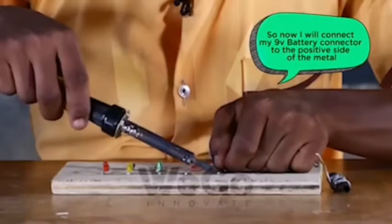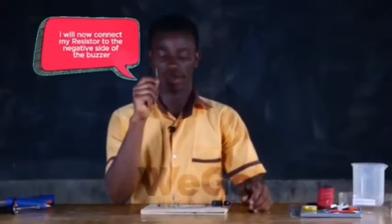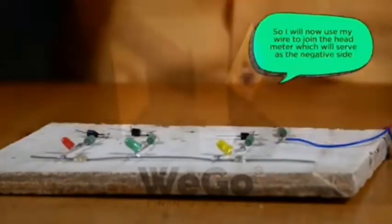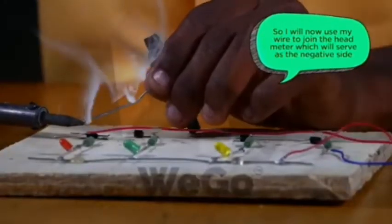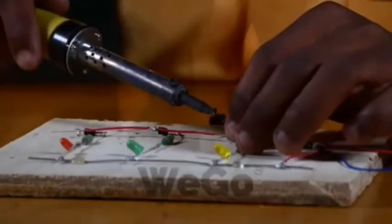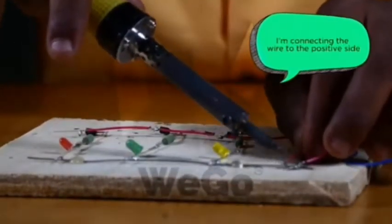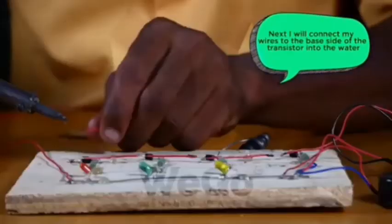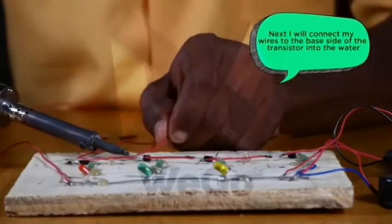I will now connect my 9-volt battery connector to the positive side of the metal. I will now connect my resistor, the negative side. So I will now use my wire to join the emitter, which will serve as the negative side. I'm connecting the wire to the positive side. I'm now coming to connect my wires to the base side of the transistor, into the water.